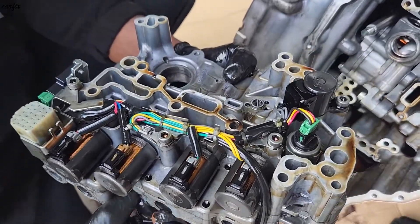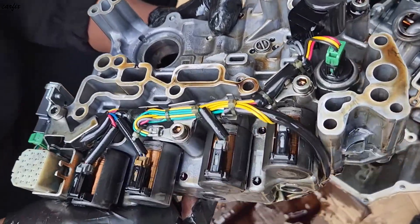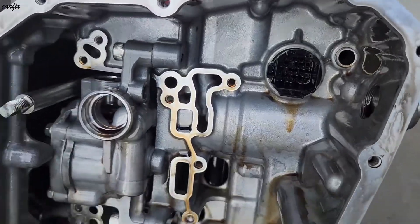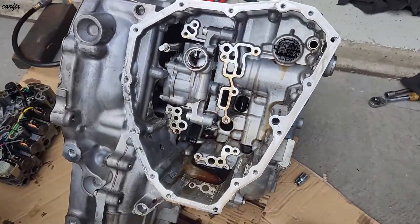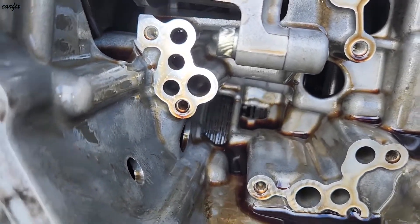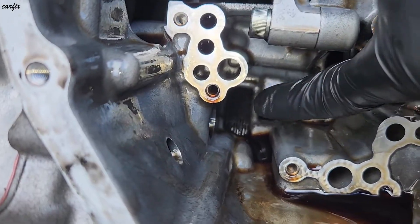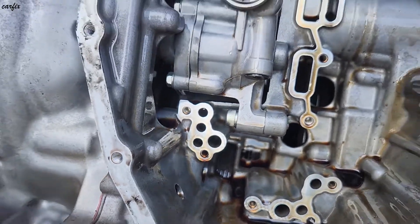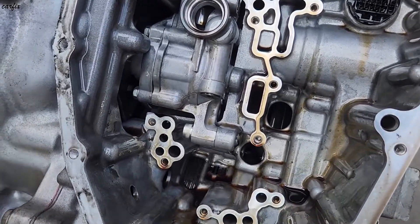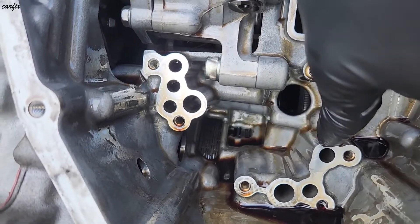Here's the solenoid for the valve body — one connector here. Inside you can see the clutch plates. We're going to check the line pressure and oil pressure for these two clutches: the forward clutch and the reverse clutch.